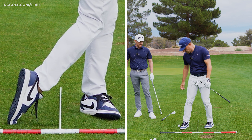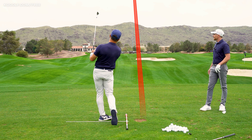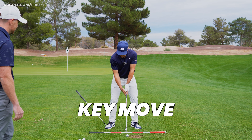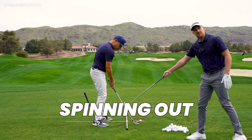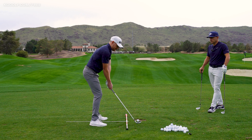Getting your footwork right is so important for hitting consistent, powerful golf shots. In today's video, I'm going to show you a key move to stop your feet from spinning out and help you move more efficiently towards the target. Let's get stuck in.